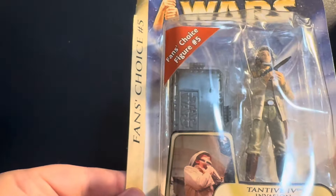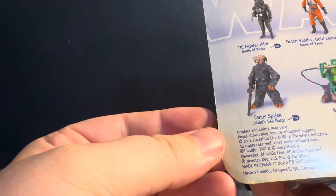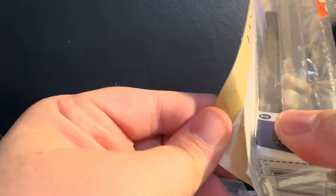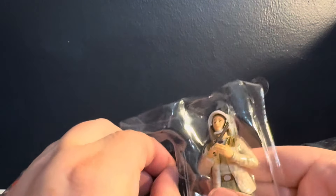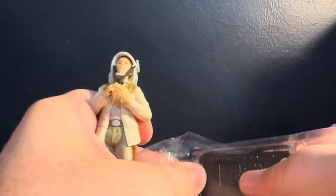This dude has a stand — thank God. This is the Fan's Choice Number 5. Don't know what year this is — no clue. This is one of the newer toys. This box, holy shit. If some collector out there is like, "Oh my God, how could you do this?" — the boxes are garbage, I'm telling you. I apologize, but the boxes are absolutely garbage.